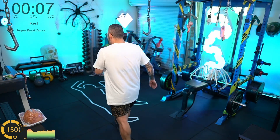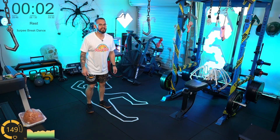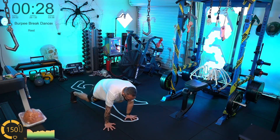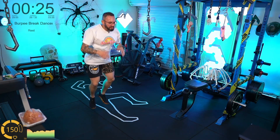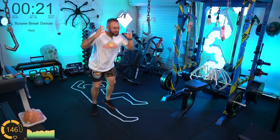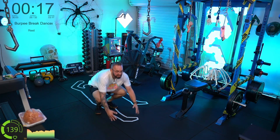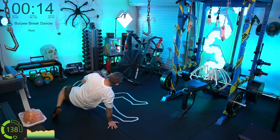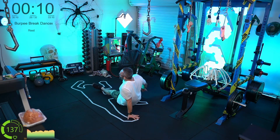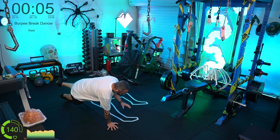Burpee break dancers — I'm feeling great right now. Go, burpee break dance! This is exactly what I need — just to get the lungs working again. I might actually forego the treadmill to be fair — I feel like this is giving me a very, very good cardio workout right now.